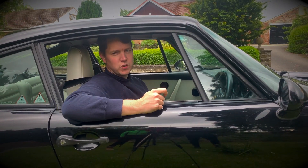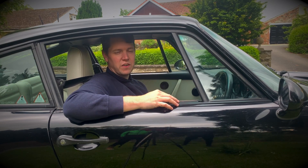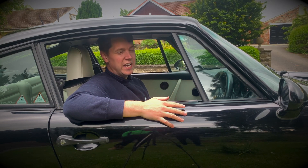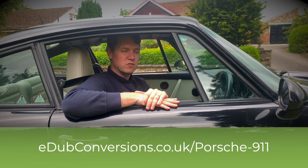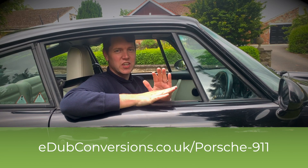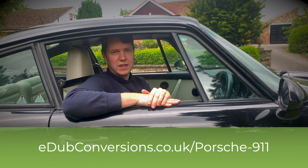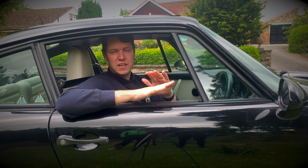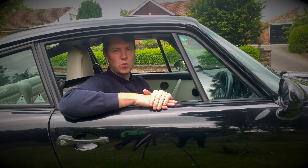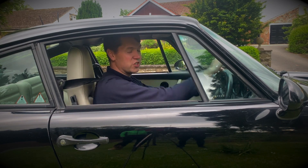It has been an absolute privilege to be selected as one of Zero EV's authorized companies to install these conversion kits into the 911 964. It's been an absolute blast putting this video together. If you have a 911 964 that needs electrifying, we're your guys — get in touch via our website ewconversions.co.uk. Thank you so much for watching. If you could like and subscribe that would be amazing, and put any comments or thoughts down below. For now, I'm just going to keep driving this around, because it is really good fun.